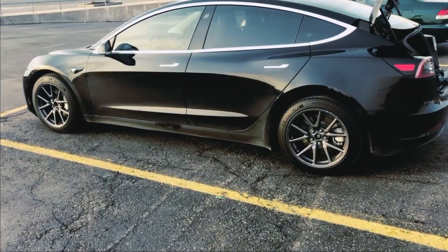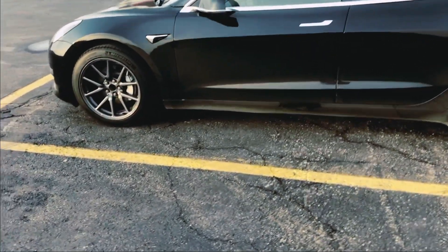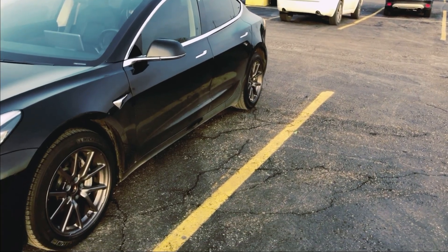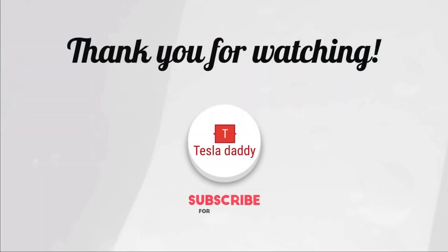You get 10% more range, which is massive. On the other side, with the wheel covers off it looks really sporty and keeps an edgy look — I like it. I might take them off again in summer and go with that look. Subscribe to my channel and hit the like button.